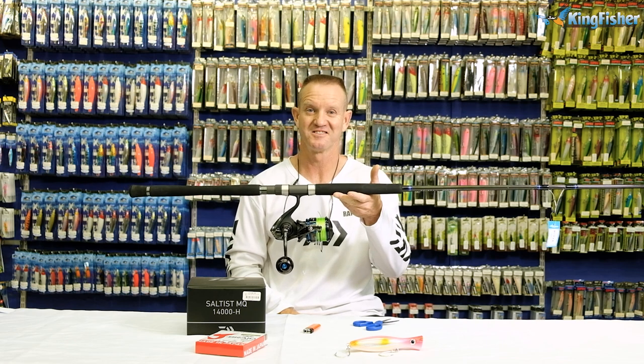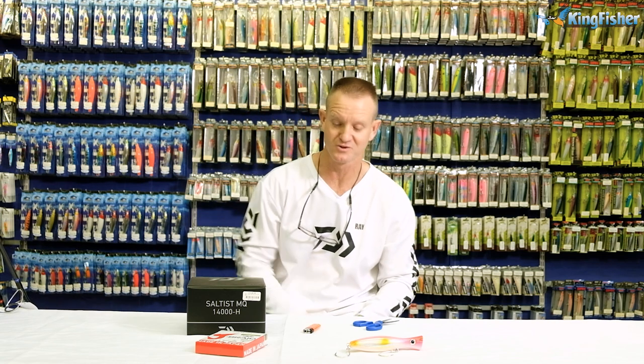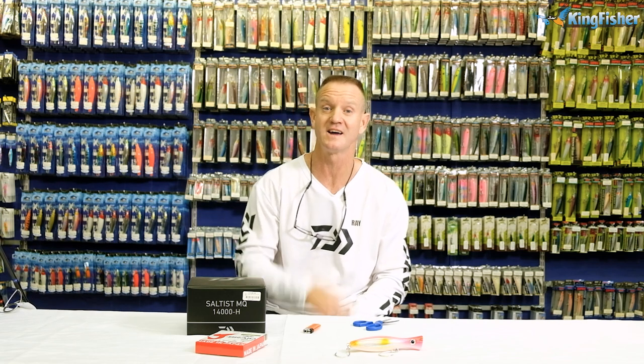So there we go, guys. Go out there and enjoy it. Don't forget, all the products you see here are available from leading tackle stores nationwide as well as our Kingfisher branches. Go out there, start popping — summer's here and the tuna are going to be busting. Enjoy, guys.